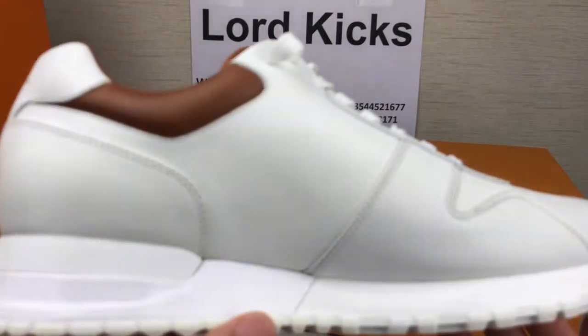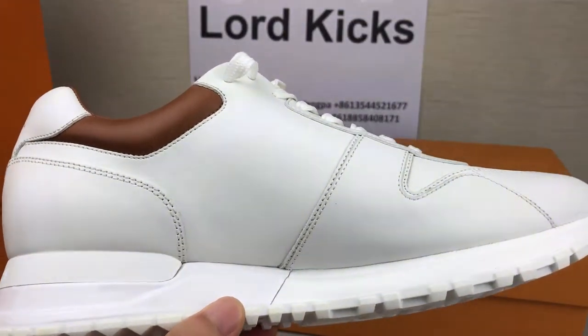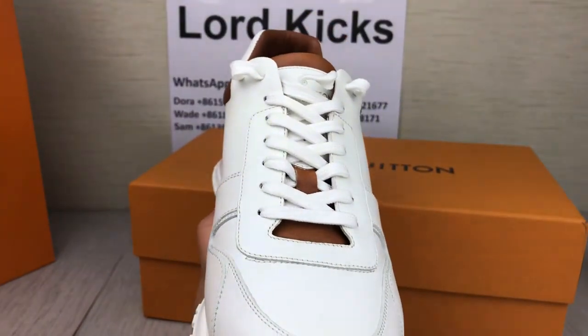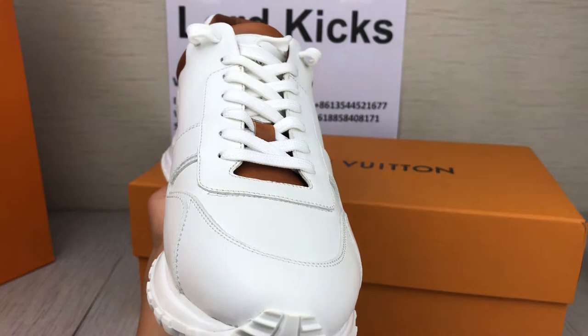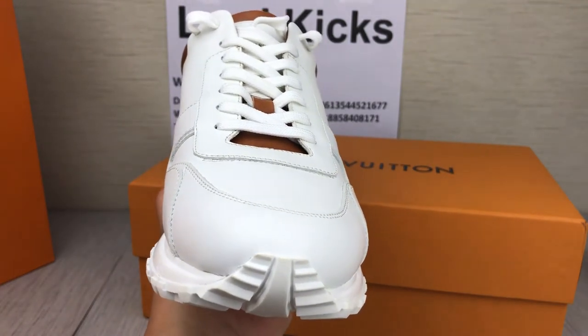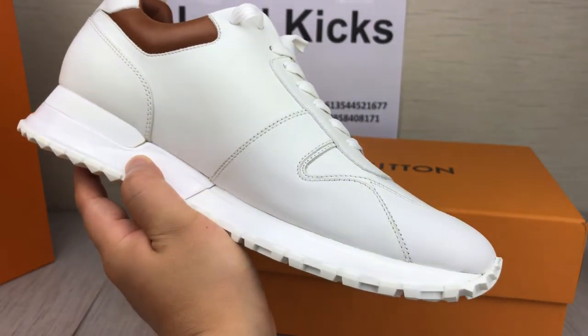So perfect shoes — Louis Vuitton sneakers. If you want to know other information about these shoes, welcome to contact me by my WhatsApp. Or please subscribe to my channel. Thank you. Thank you. Thank you.